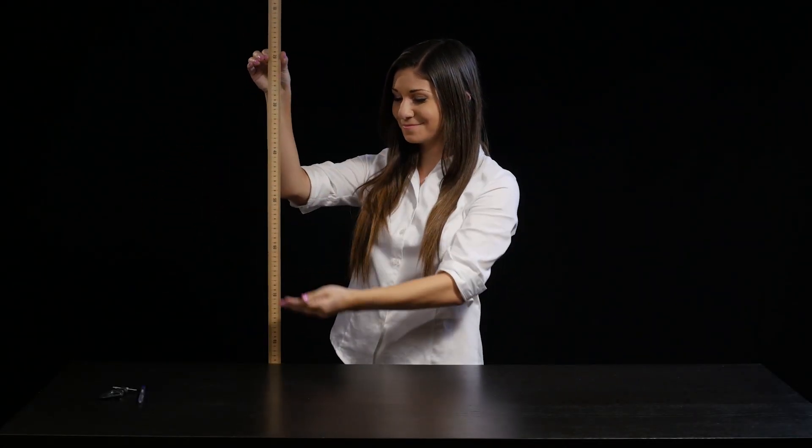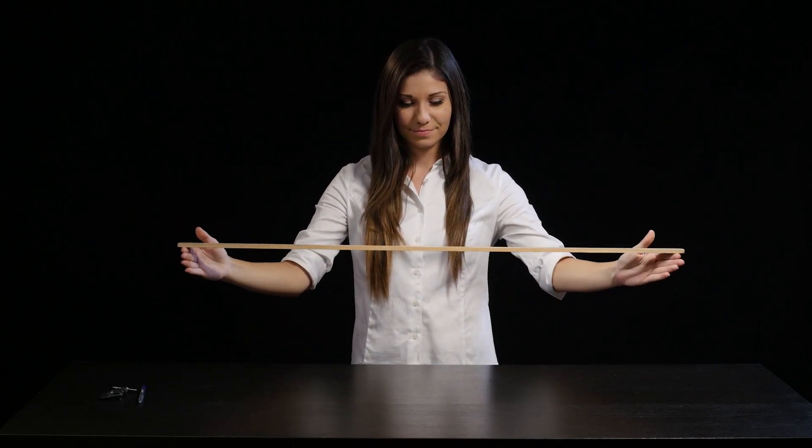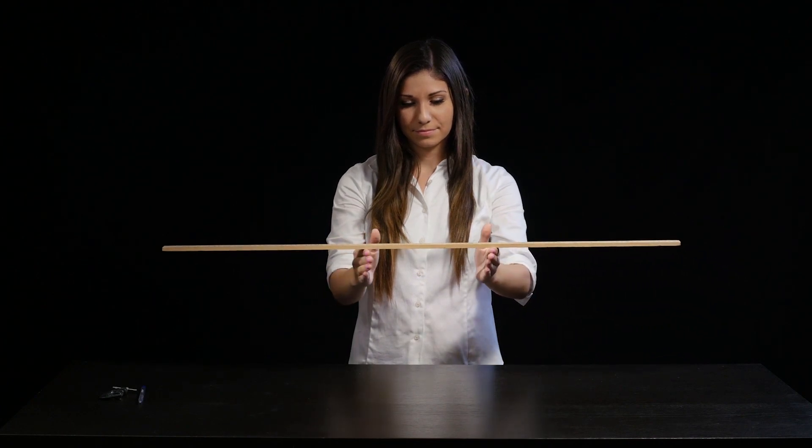This ordinary meter stick can perform a special trick. Bringing your hands together will locate the center of mass, upon which the meter stick will balance.